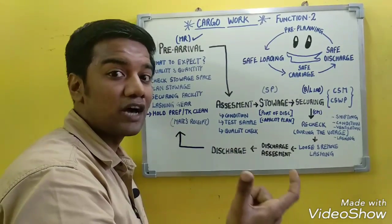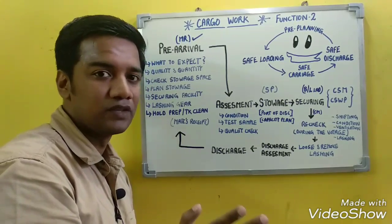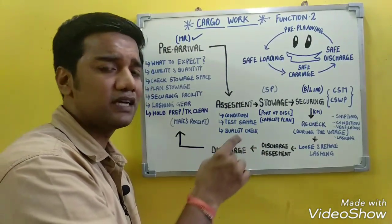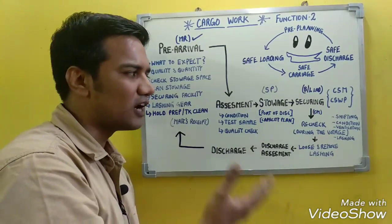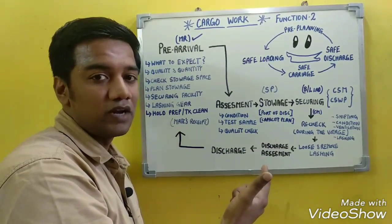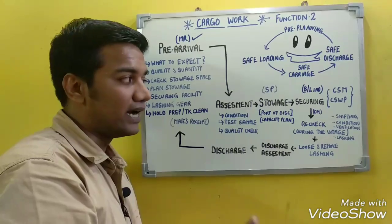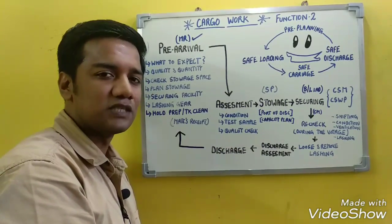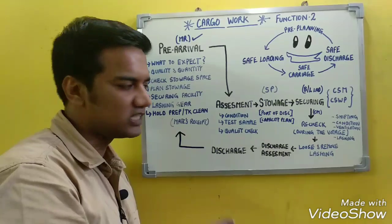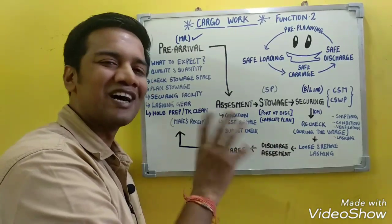After loading is complete, a cargo manifest is prepared. The cargo manifest represents the total cargo on board at any given time, including what was loaded and where. It is primarily prepared for customs purposes but also used for tallying cargo and identifying stowage locations. For IMDG cargo, a separate cargo manifest is prepared along with an MSDS (Material Safety Data Sheet).